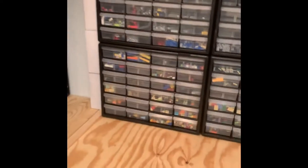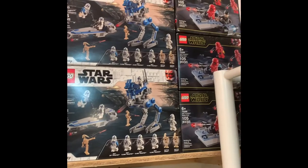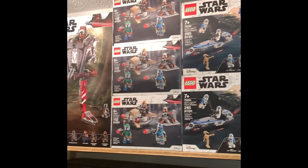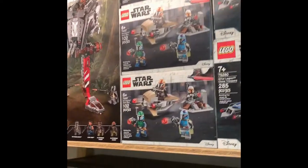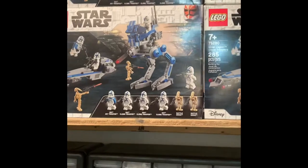We'll start up here — I have a bunch of sealed sets up here, probably about 40 or so. I'm actually going to be making a video on those later. I've got some First Order battle packs, some Mandalorian battle packs, the AT-ST Raider, and a few other sets other than Star Wars up here. There's a bunch more in the back. I'll be going more in depth in that video, probably coming out in a couple of weeks.